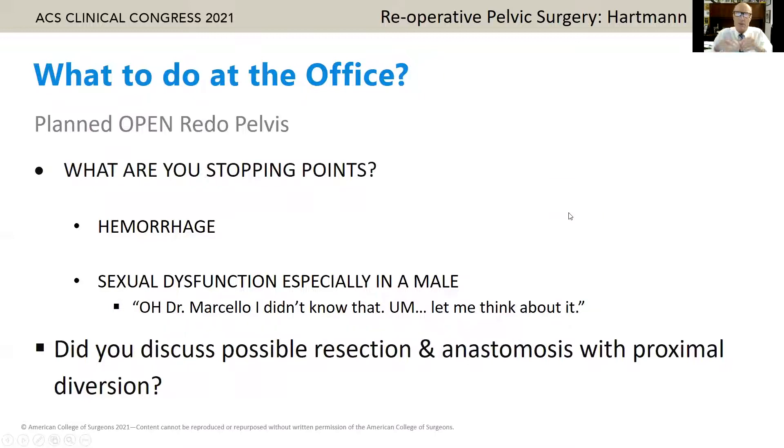What are the stopping points? If it's a redo open pelvis, you know you're going to have a hard time — you're going to stop for hemorrhage. But do you talk about it in a male? What about sexual dysfunction if you need to go that low anteriorly? Make sure you discuss the need for proximal diversion at the time of the pelvic re-operation.